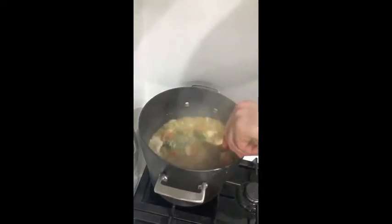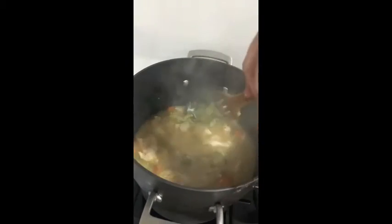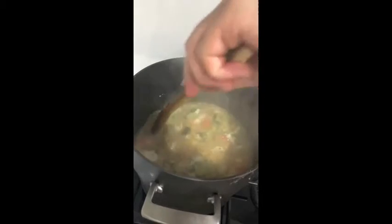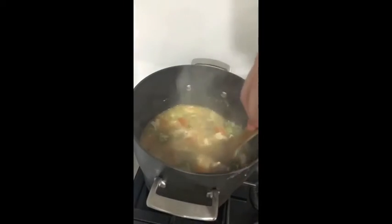You see what's happening now — the egg starts to go noodley. All we're going to do now is simmer this for another five to ten minutes and then you're pretty much good to go. Enjoy your meal! That's your Chinese style chicken and vegetable soup.